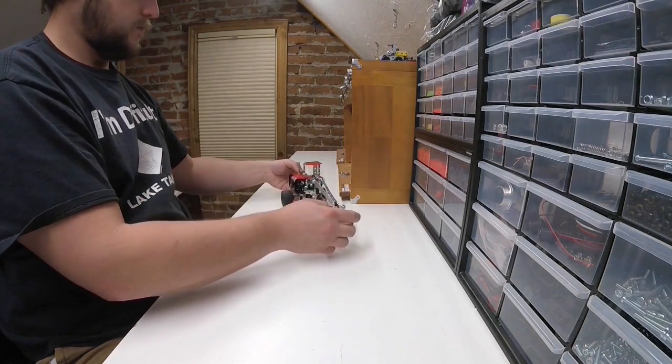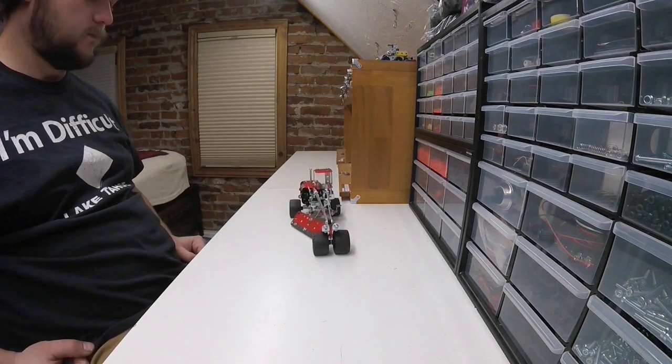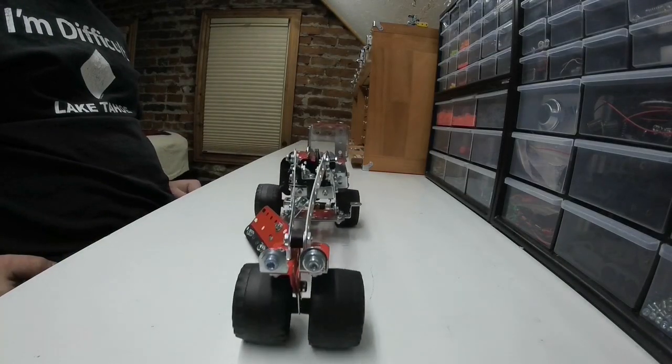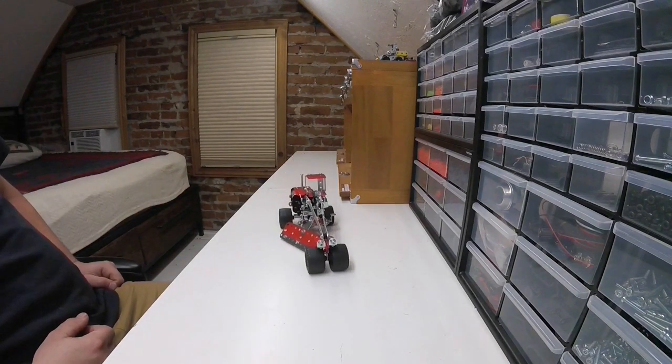Unfortunately, when I started building it, there were a few things I didn't like. I didn't like how there were two axles for the back wheels — I probably would have just used one, and I could have, but I like to stick to the instructions. It usually comes in handy later on.